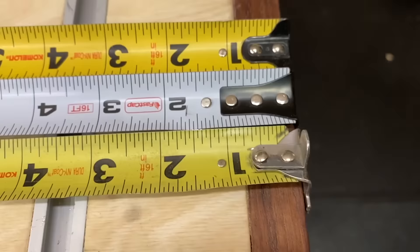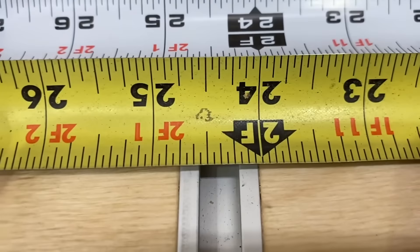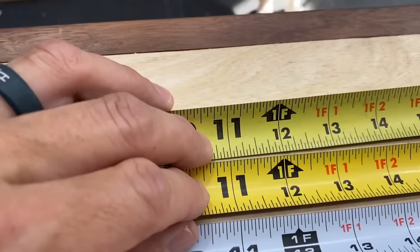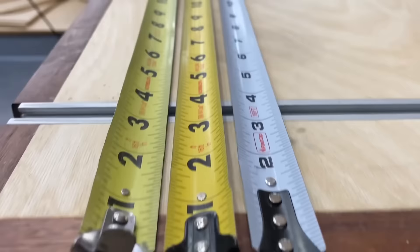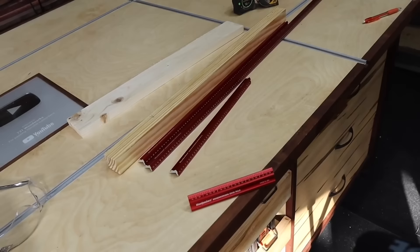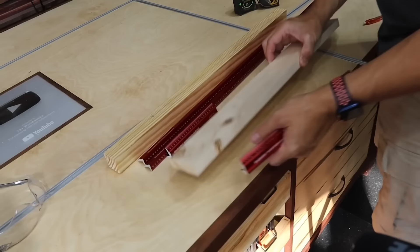Starting right here on the one-inch mark, it's off on all three of these tape measures. If you're using three different tape measures for a project, you're going to get thrown off when you start squaring things up. Even at two feet, you can see how far off they are — it's a sixteenth off between two of them, and another thirty-second off. Two of these are Co-Melon tapes and one is a FastCap. You can get off pretty quickly when doing precise work, and in woodworking — when building furniture — accuracy matters.